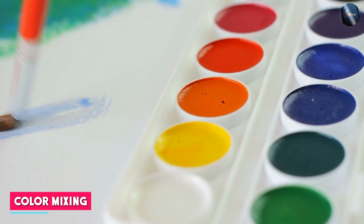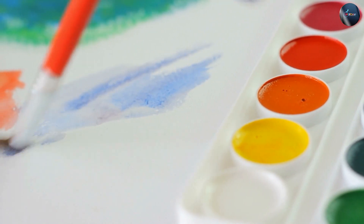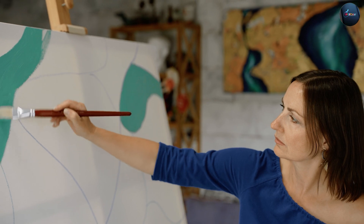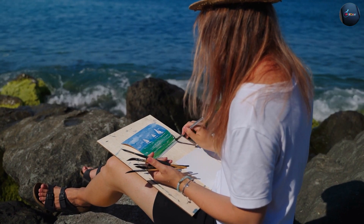Watercolor paint is known for its ability to create a wide range of colors through mixing. Since watercolor paint is very transparent, the color intensity can be adjusted by adding more or less water. With acrylic paint, colors can be mixed to create new shades, but they are more opaque and less transparent than watercolors.